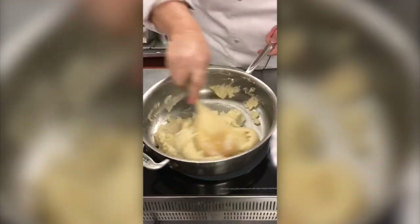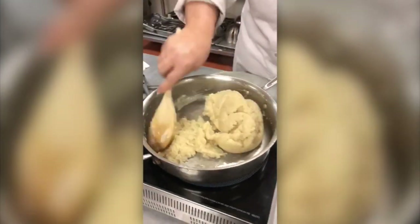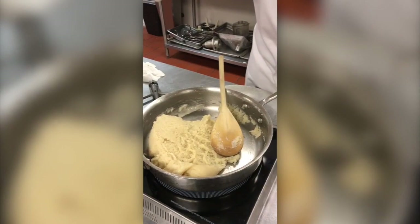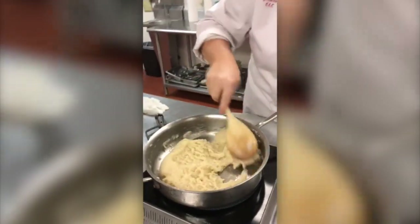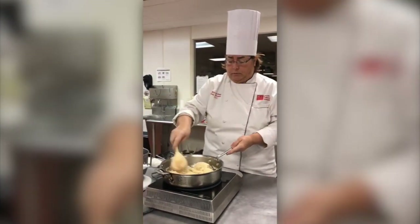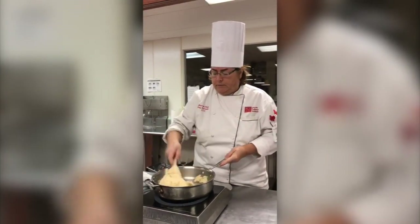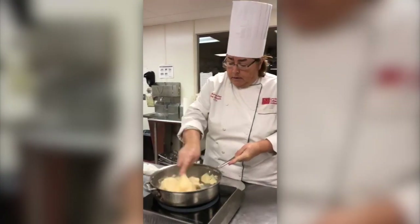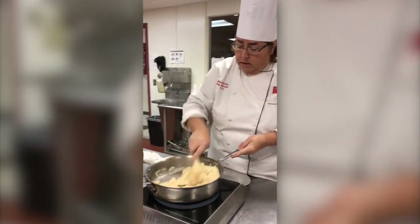The mixer should be plugged in — make sure it works! You don't have to use a stand-up mixer; you can also use a hand mixer with beaters. You don't have to spend a lot of money. You can also do it by hand — just get somebody strong to help you.